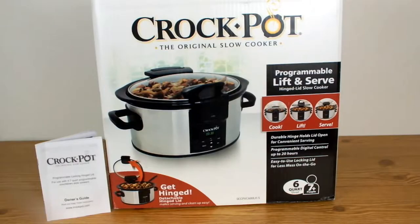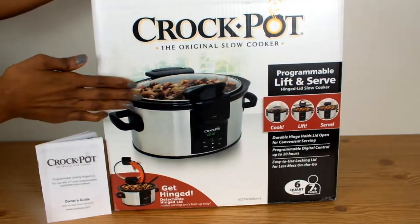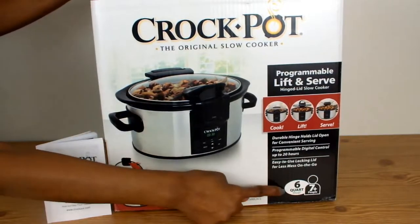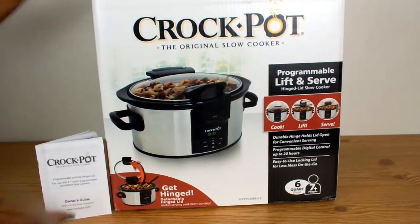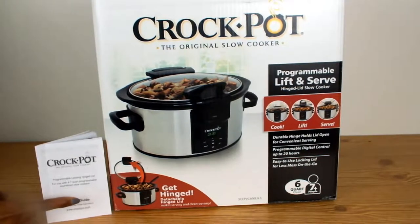Hello chefs, welcome back to Closed Kitchen, and for the new subscribers, welcome! Today I will be unboxing this six-quart programmable crock pot. Let's go over the parts together. This crock pot can serve more than seven people — that's like inviting everybody for Sunday dinner. It comes with a brochure that has instructions as well as a few recipes to get you started, which I do plan on trying.